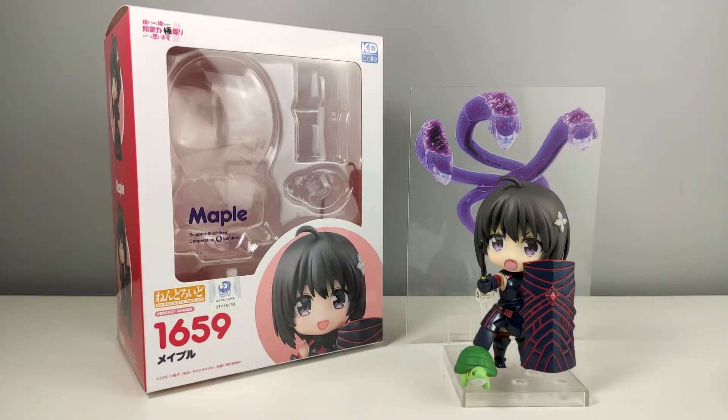That is about it for our quick unboxing and review of Nendroid Maple. I hope you guys liked this video, and if you do please consider hitting the thumbs up button. If you want to support this channel consider subscribing — thank you all for watching, stay safe, and I'll see you on the next one.